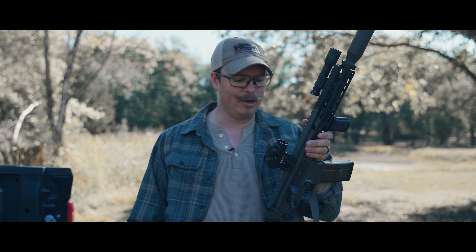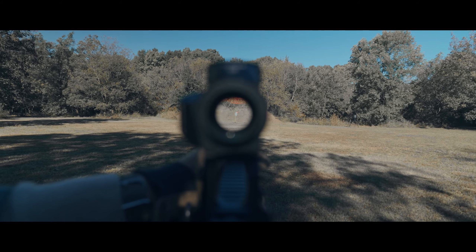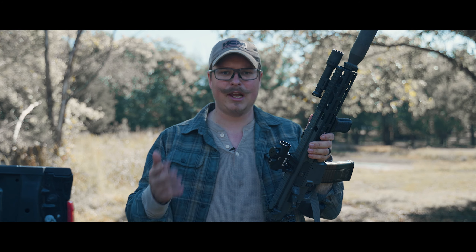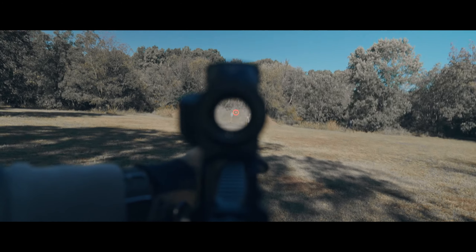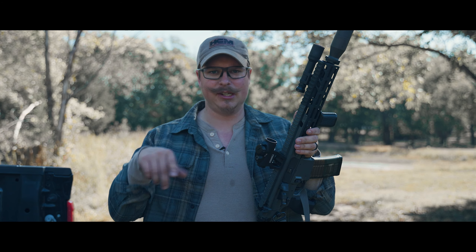The other two reticles are actually very useful. The 2 MOA dot is the standard for tubular optics on the market, and then there's the 2 MOA dot with the circle. I've shot with both and I seem to prefer just the single dot, which is weird because I really like EOTechs — a 65 MOA circle with a dot in the middle. But for some reason, this one works best for me with just the dot.